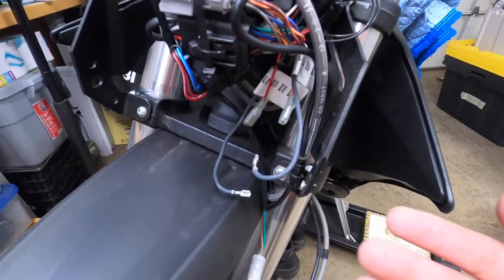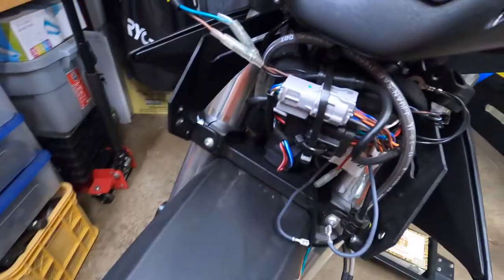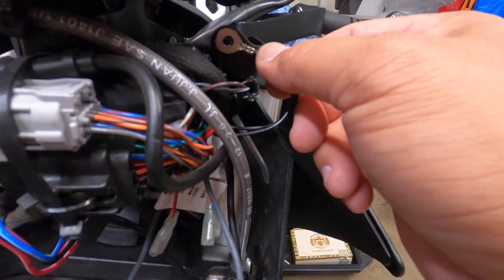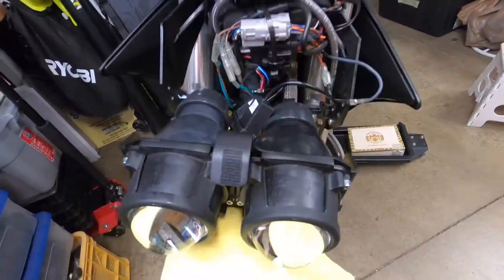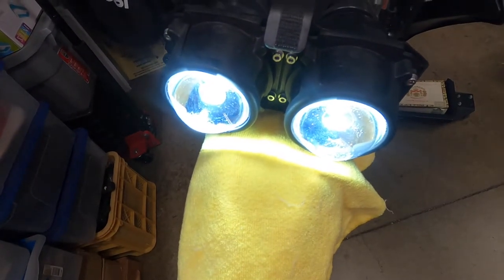The shroud bolts onto these two places, and there's a ground connection here — make sure you have that connected as you're putting everything back together. As you reassemble, always test as you go; you never know if something might disconnect somewhere along the line. And there are your headlights and passing lights.